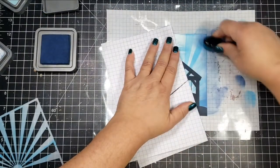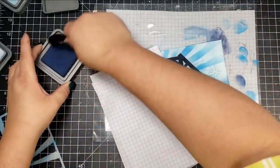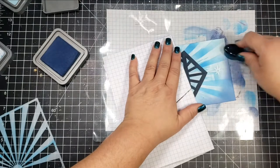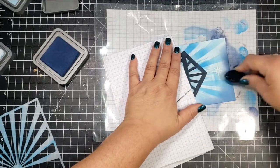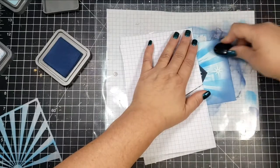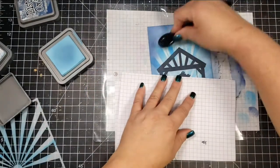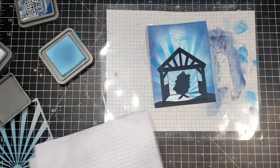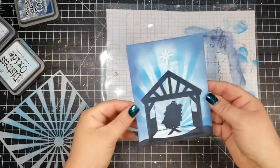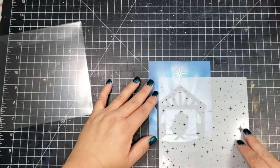After going around the edge with Chipped Sapphire, I go back in with Tumbled Glass to smooth that color out and give it a better blend — avoiding a harsh transition between the darker Chipped Sapphire and the lighter colors on the card panel.